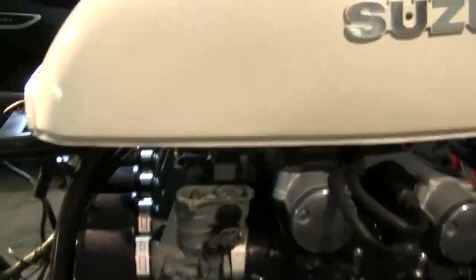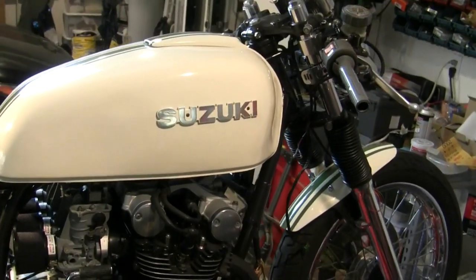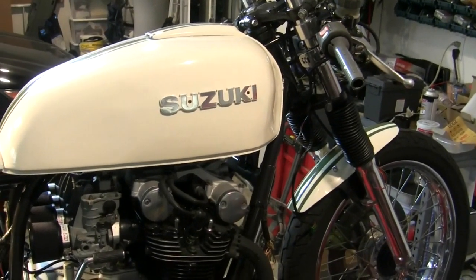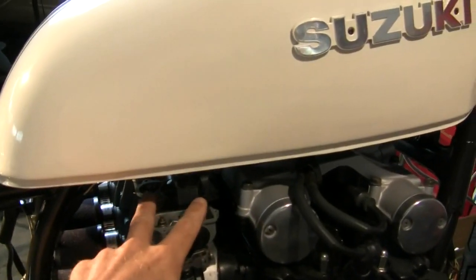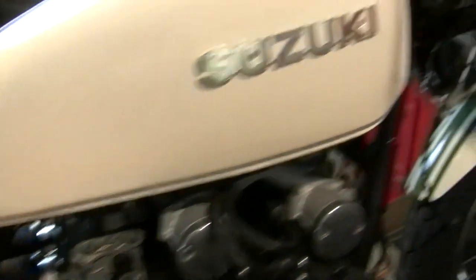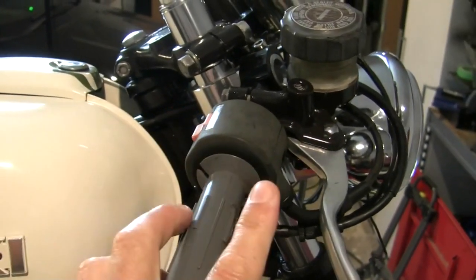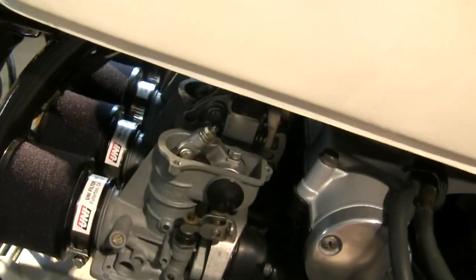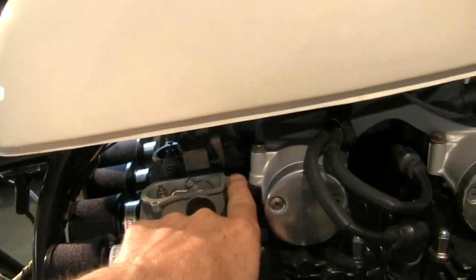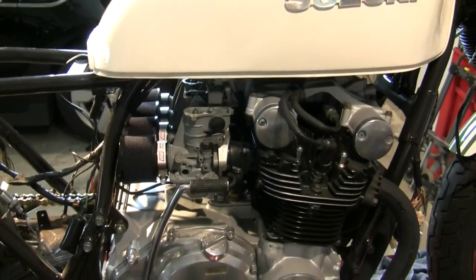Then I started working on the throttle — sorry, I've got the tank on here so you can't see things. This is a custom job where I am shortening the cable, but for those of you following my series restoring a Suzuki and not shortening cables: the cable that pulls to open the throttle goes up over the top and hooks up here so that as you turn, you're pulling the throttle open. Then the other one is the return, which goes on the other side of that bracket. I hope that makes sense for those just doing a restoration and not a cable shortening.